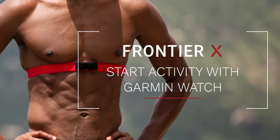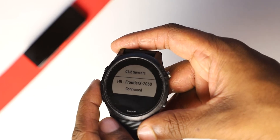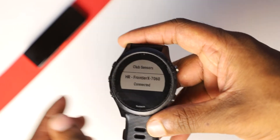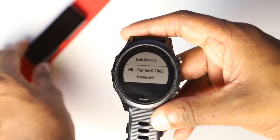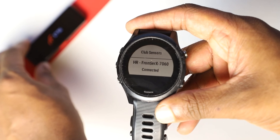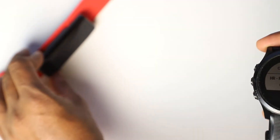Here's how to start an activity using your Frontier X as an external heart rate monitor for your Garmin watch. First, make sure your Frontier X is paired with your Garmin watch. Double-click the button on the Frontier X to start the recording. After this, you will see that it blinks red every few seconds.